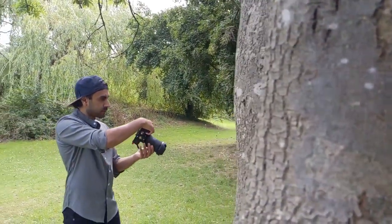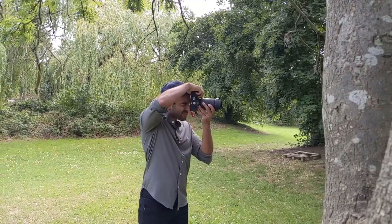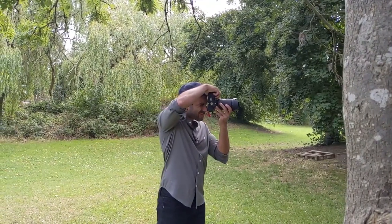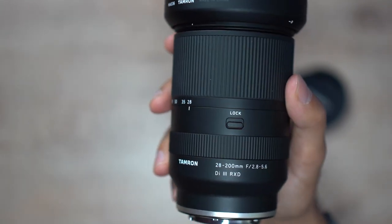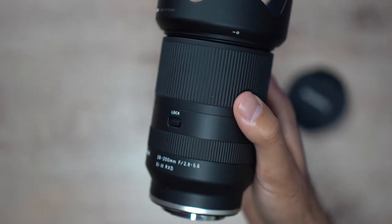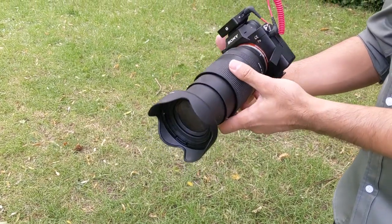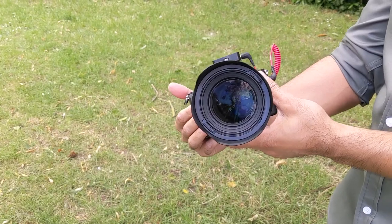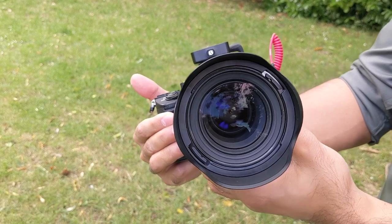Tamron have always been very good at building quality lenses that are not too heavy to take with you, especially if you're always on the move. This weighs only 575 grams and it's just so easy to take with you. It's an RXD lens, which stands for Rapid Extra Silent Stepping Drive — a motor that provides super fast and super silent autofocus, so you won't hear any autofocus noise when filming.